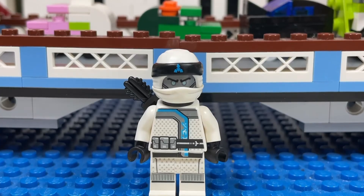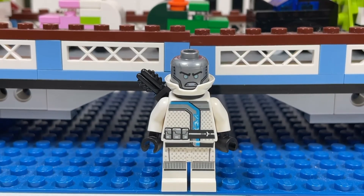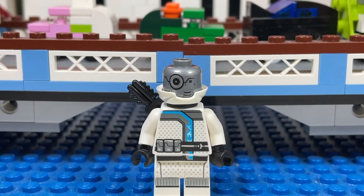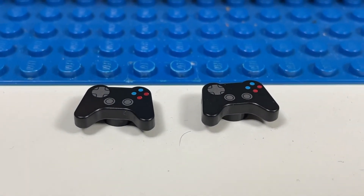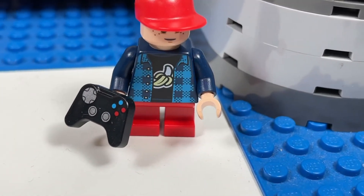This is Zane — this is how he looks without his mask. You can see his metallic face, and he also comes with an alternate face with the cyborg eye. The main reason I went to this BrickLink store was for these game controllers, for a little brick head as an accessory.